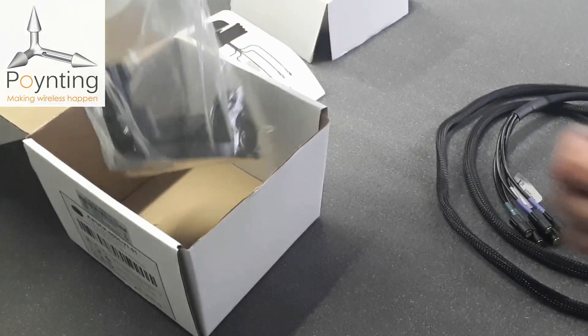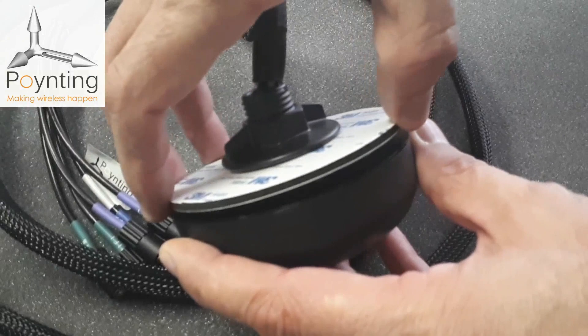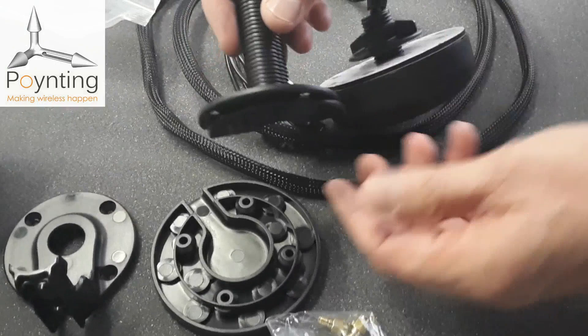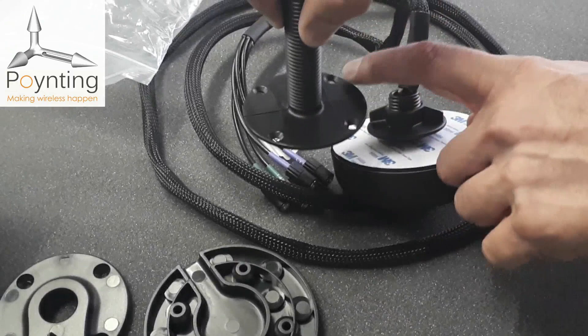Several mounting options are provided as standard. The antenna has a short spigot which is removable, and we include a piece of double-sided foam which provides extra sealing when mounted. The short spigot can be removed and replaced with a longer spigot for thicker roofs or boxes — for example, a caravan roof. It attaches with four mounting screw points.